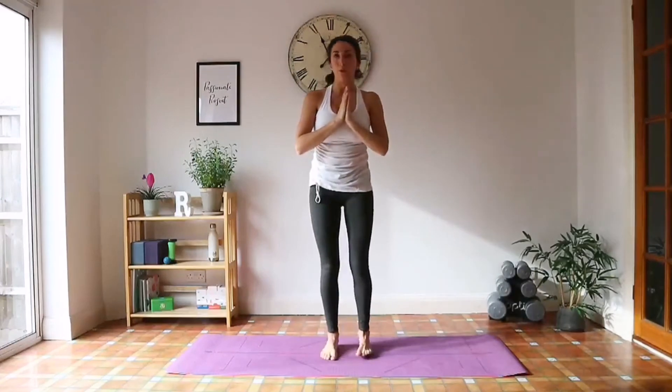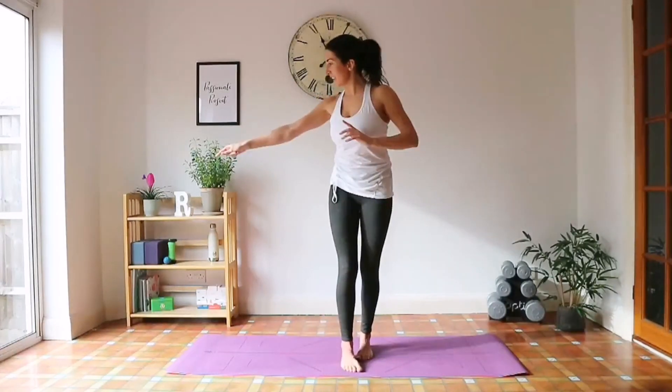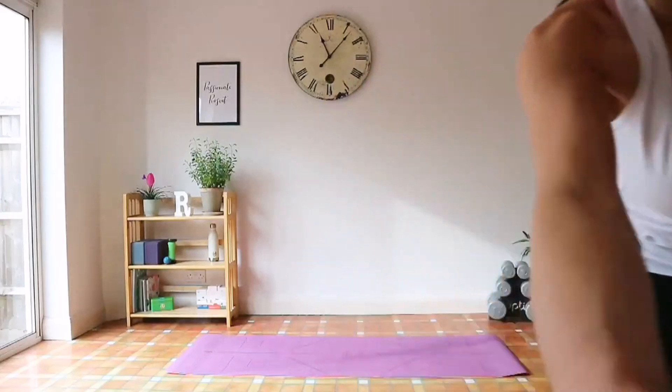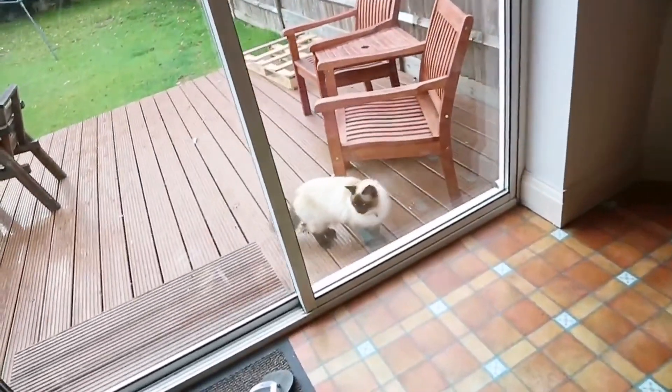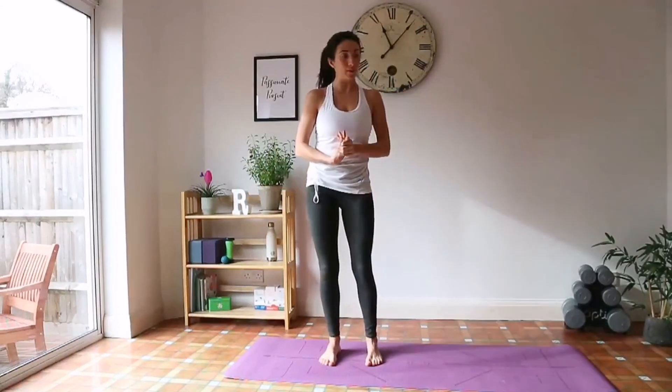Exhale, hands to heart center. Take a few deep breaths in, breathing into all four sides of your ribcage so you can really feel it inflate, and as you exhale, slide out. Inhale. Exhale. One more time. Take a few more deep breaths.